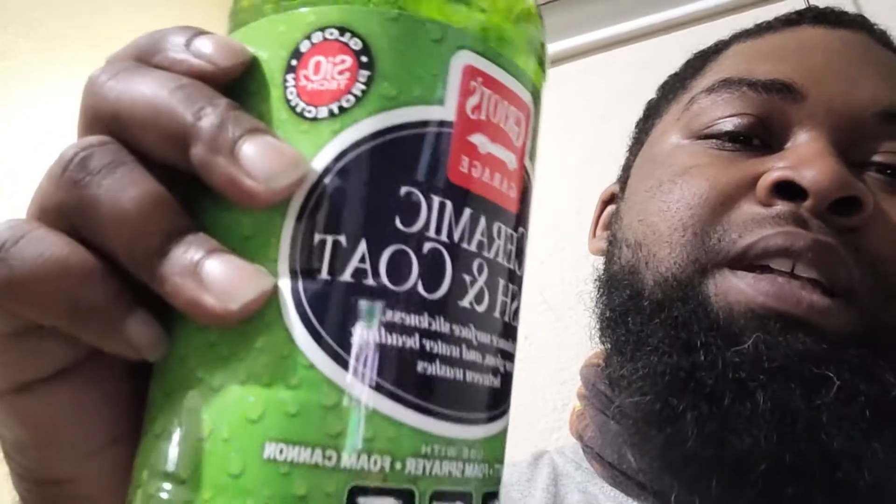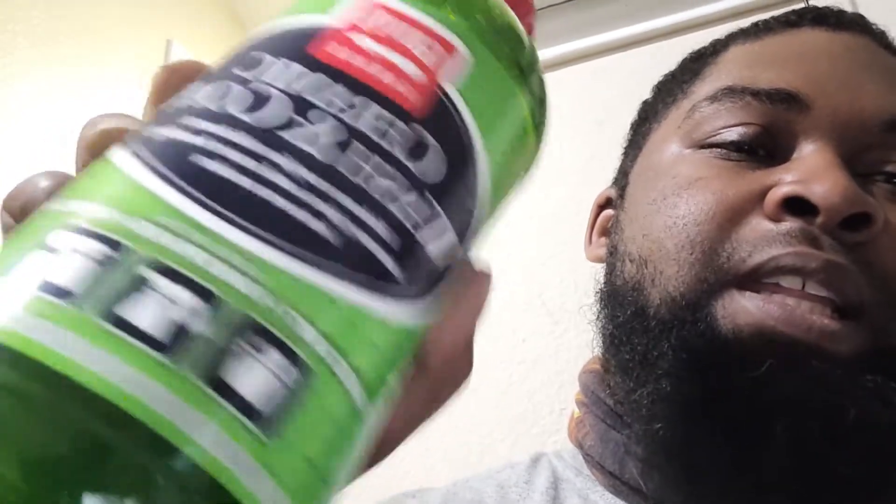I have used the ceramic coating three-in-one spray that they have — I've been using that and it's some good stuff. My parents' car is looking good now.